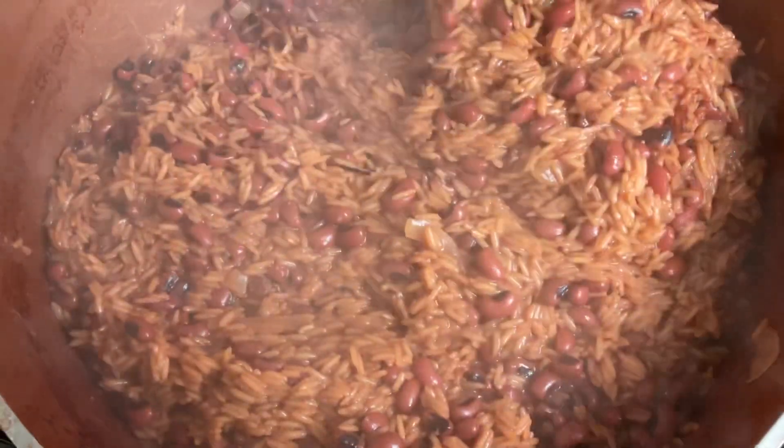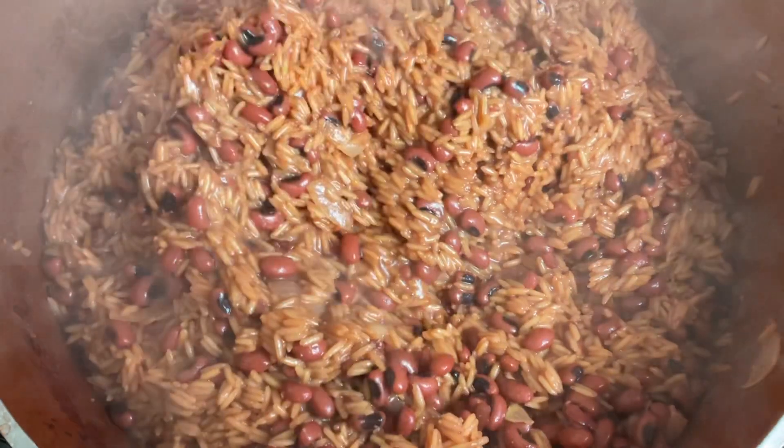When it comes to the rice, it depends on the quantity of people you are serving — that's up to you and how many people you are cooking for. Anytime you come across any leaves, please take them out. The rice is cooking now. I'm just bringing the bottom to the top to stir it.